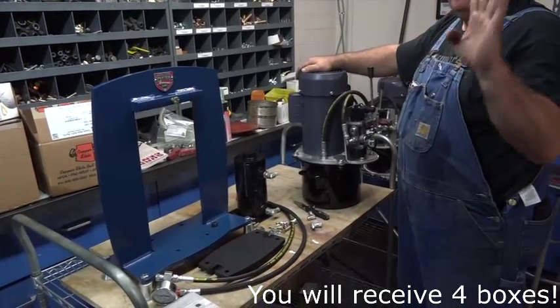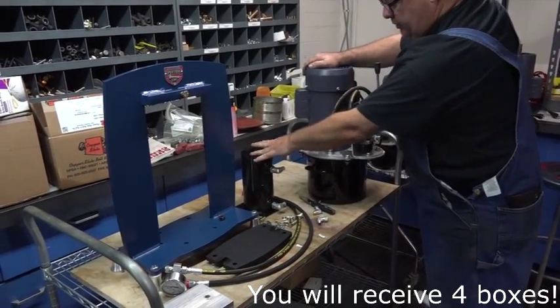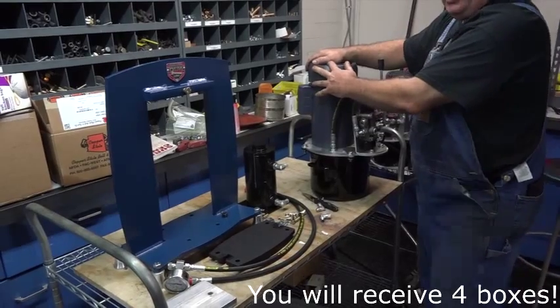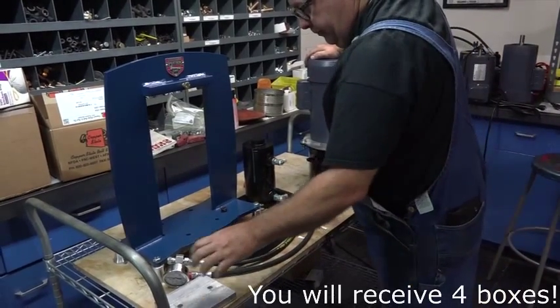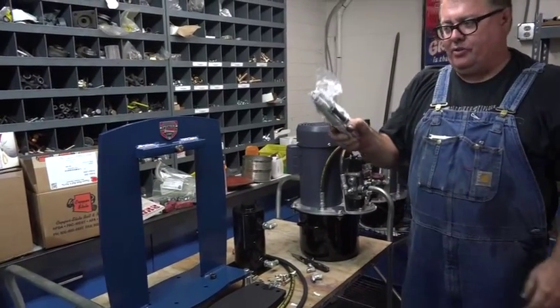When you receive this, it's going to come in four boxes. The frame comes in a box, the cylinder comes in a box, the pump comes in a box, and your platen and this come in a box. And you'll get a pack of springs.